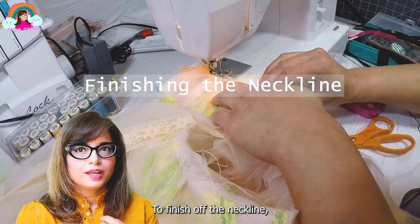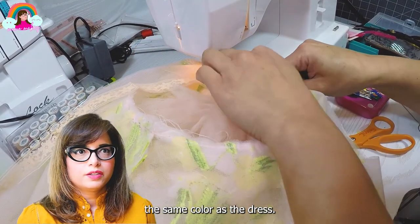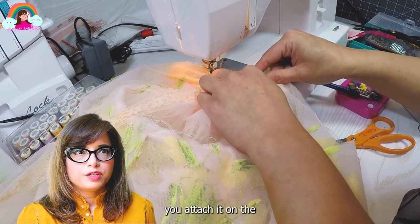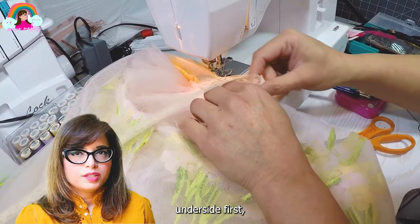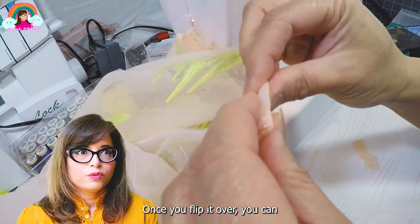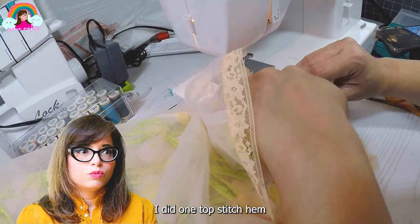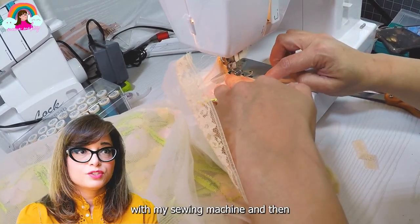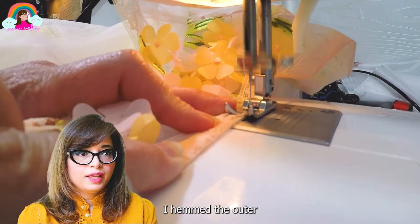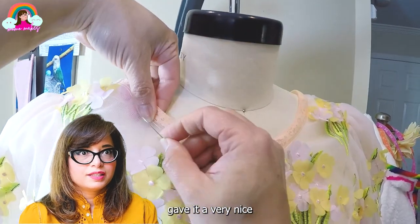To finish off the neckline, I'm using seam binding lace tape in pretty much the same color as the dress. The process is simple: attach it on the underside first, sew the seams together, then flip it over. I did one hem and overlock stitch with my sewing machine, put it on the dress form, and hemmed the outer layer of the lace, which gave it a very nice clean finish.